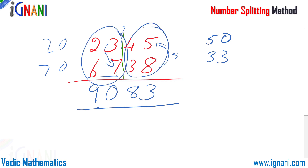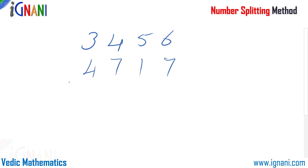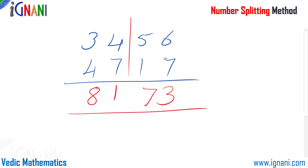Let me show you another example. I am going to add 3456 plus 4717. I divide them into two smaller problems: 47 plus 34, and 56 plus 17. So 47 plus 34 comes up to 81, and 56 plus 17 is 73. And 8173 is our answer. By dividing the problem into two simple problems we can get the solution easily.